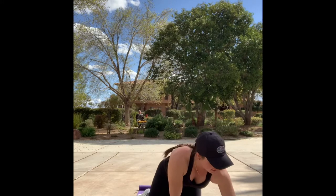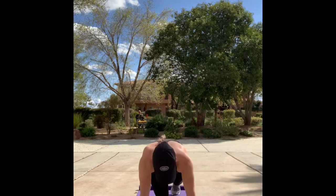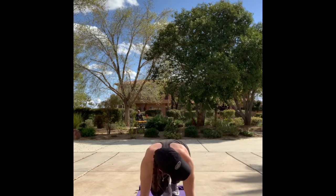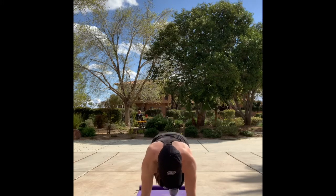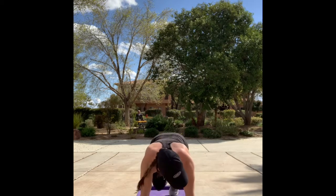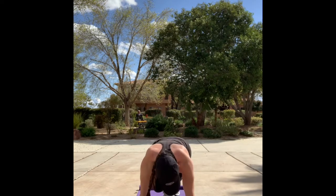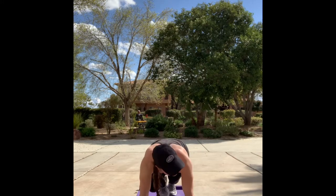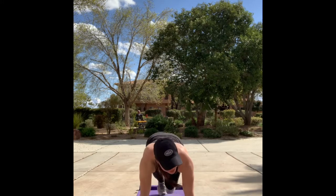All right, you guys, we're going to get started. Let's go. Mountain climbers in three, two, one. Run it out, team. Keep those hips low, core engaged. Almost there, don't quit. Last three, two, one.